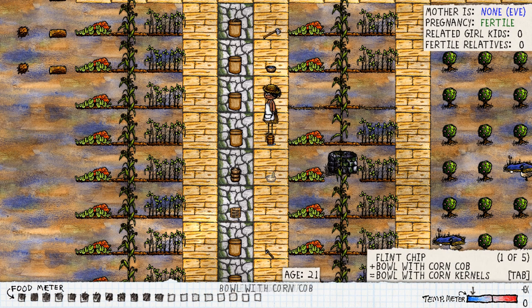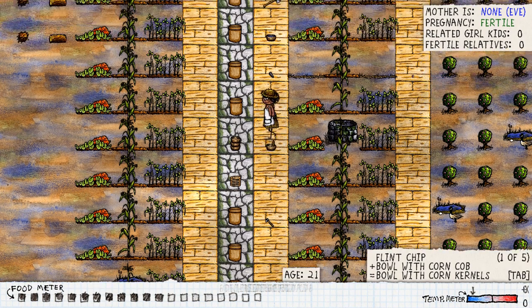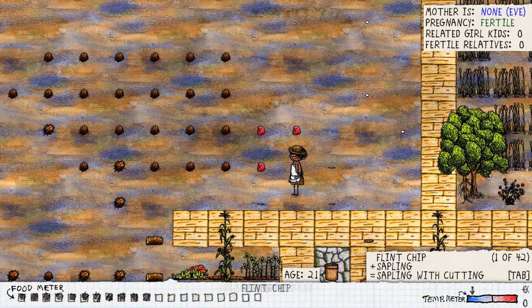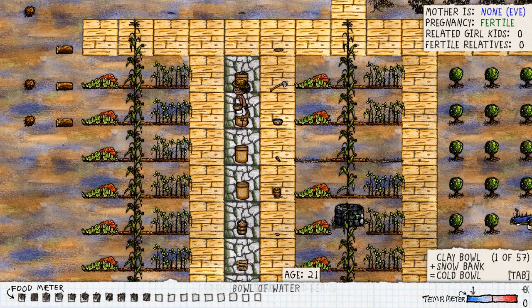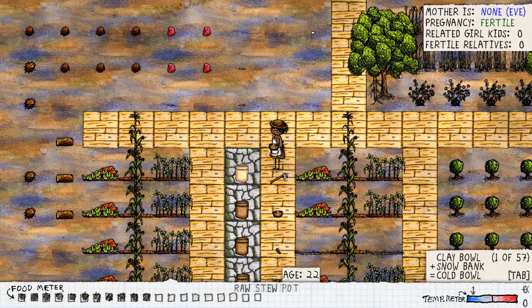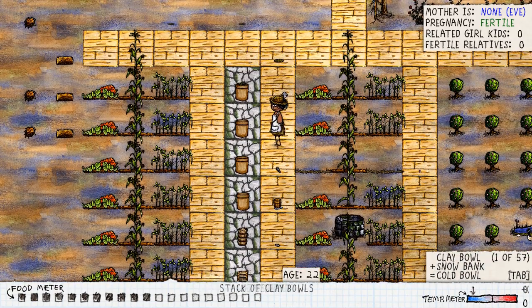Next, use that same bowl and swap it with your corn to put the corn in there. Get your flint chip — that's another tool you needed — and break down your corn. Swap it around and put that straight into your crock pot. Then grab the water you already had and put that into your crock pot as well, and we are done. That's as simple as that.